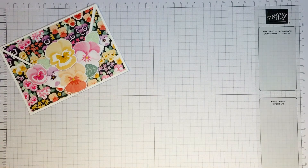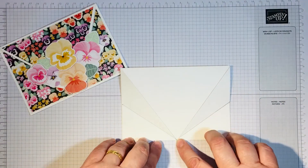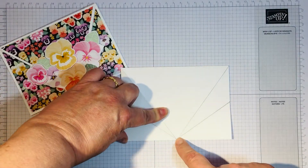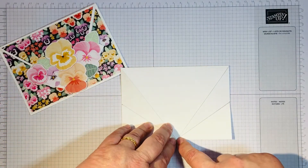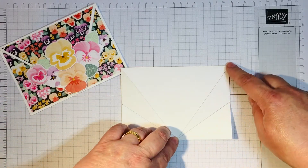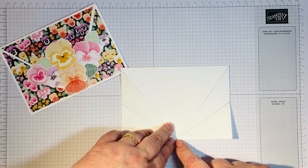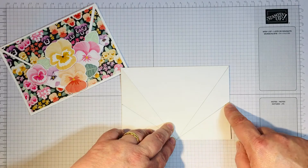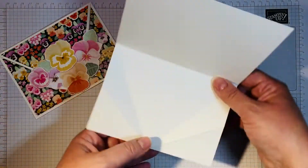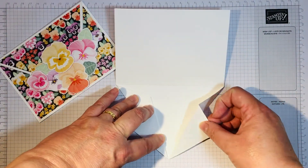I took a normal A6 card and made a point at the center of the bottom of the front of the card. I scored from that center point up to the top right corner and the top left corner. Then I made a point in the middle of the right side and again the left side, and scored from the center point at the bottom to the middle point on the right and then again on the left.